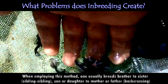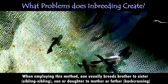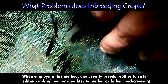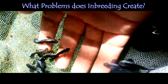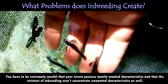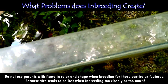When employing this method, one usually breeds brothers to sisters — what we call sibling to sibling — or son or daughter to mother or father, just like back-crossing. The best method will depend upon your strain characteristics, genetics, and the quality of the inbred characteristics they possess. Since sibling-to-sibling and back-cross methods tend to purify the strain and set genetic characteristics, you have to be extremely careful that your strain possesses mostly wanted characteristics and that strict inbreeding won't concentrate unwanted characteristics as well.